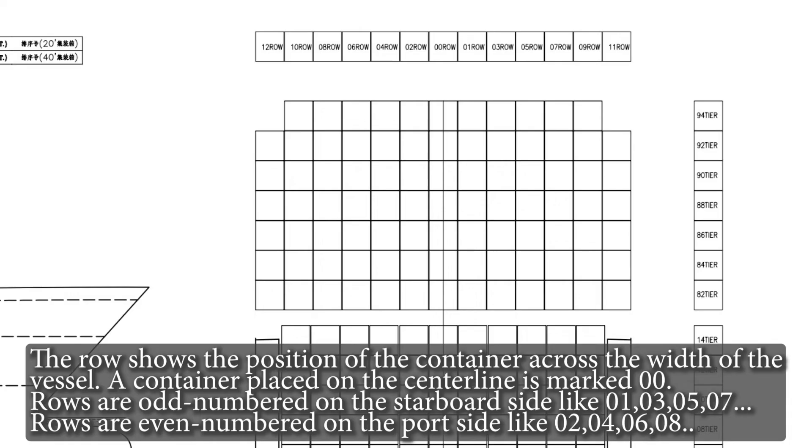The row shows the position of the container across the width of the vessel. A container placed on the centerline is marked 00. Rows are odd-numbered on the starboard side, like 01, 03, 05, 07, and so on. Rows are even-numbered on the port side, like 02, 04, 06, 08, and so on.